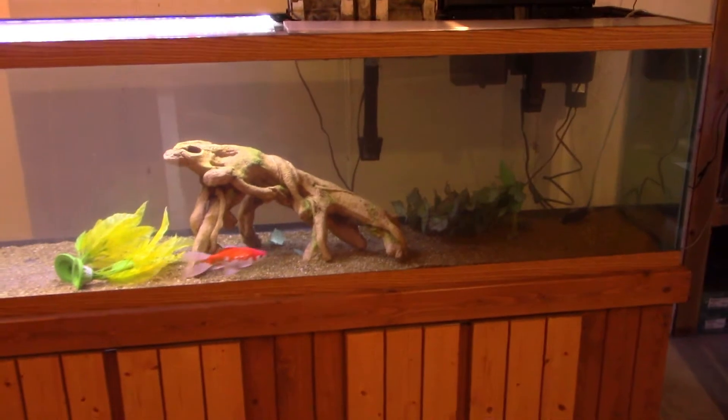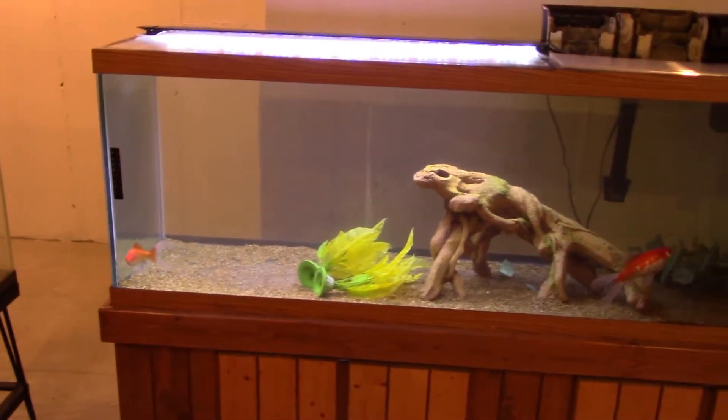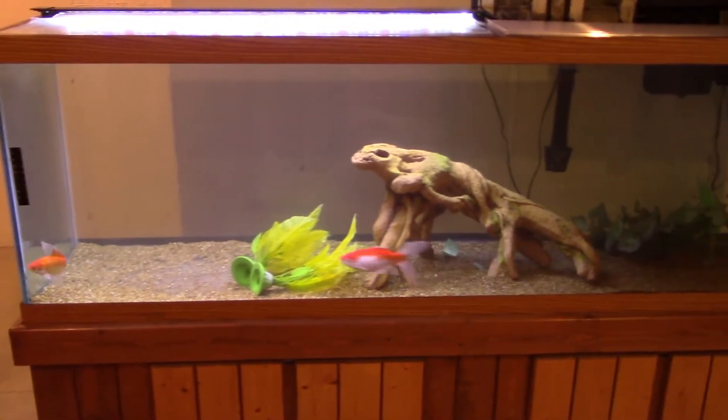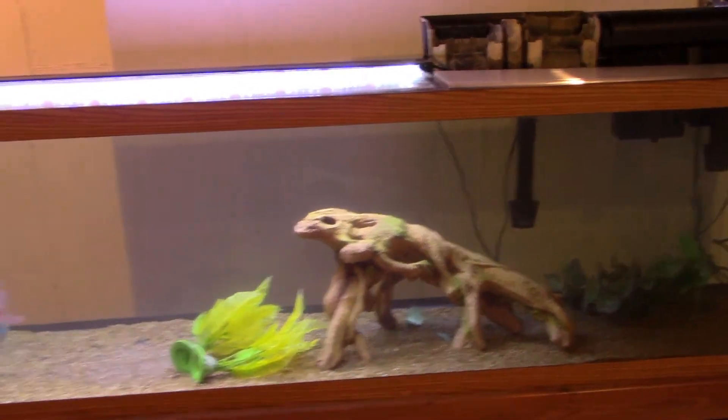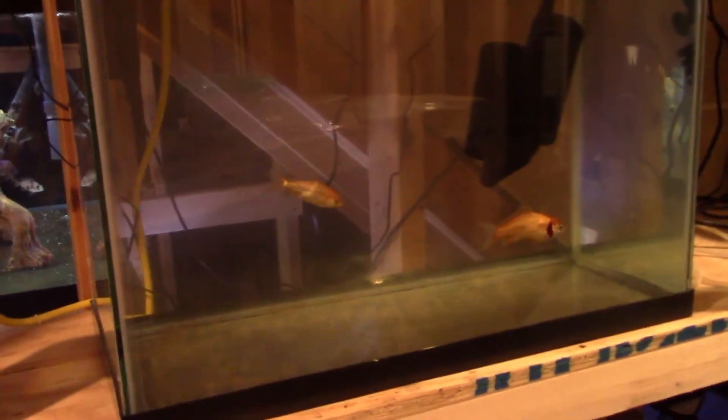The goldfish pond is going to go out in the hallway, but in the short term I'm putting the goldfish in this 125-gallon just to hold them so I can empty the fish pond. There's a lot of juggling going on and it's a 45-minute drive back and forth between houses, so it's quite a bit of work. Over here on the shelves, the water's a little cloudy — these are the baby goldfish I saved from last year. They've got deformed gills, so I probably shouldn't have saved them, but I have, so I'm going to keep them. I only have three left; the others were in really bad shape.